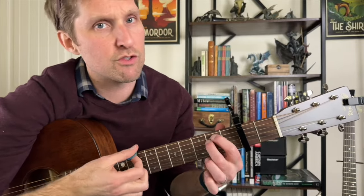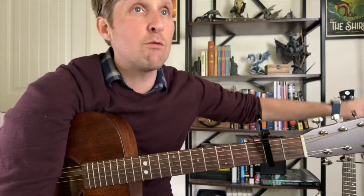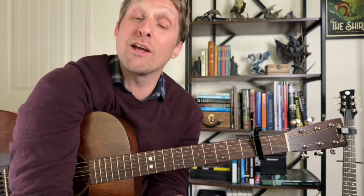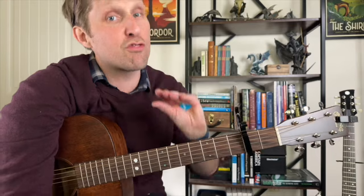Then there's a brief instrumental interlude between the chorus and the next verse — all you do is play the first half of the intro: E minor G, E minor G, B minor C. Then we go into the second verse — great news, the second verse is exactly the same as the first verse. Then the second pre-chorus, which is exactly the same as the first pre-chorus. Then the second chorus, exactly the same as the first chorus. After that we go into the bridge, which is exactly the same as the introduction. Then back into the pre-chorus, and then the third and final chorus, also exactly the same. The ending is exactly the same as the introduction.